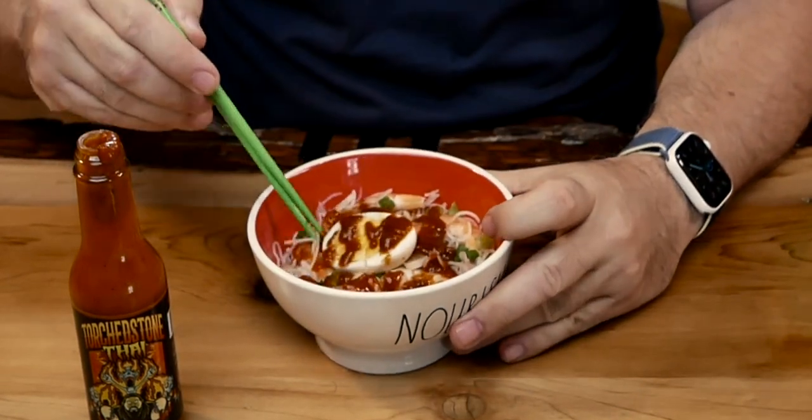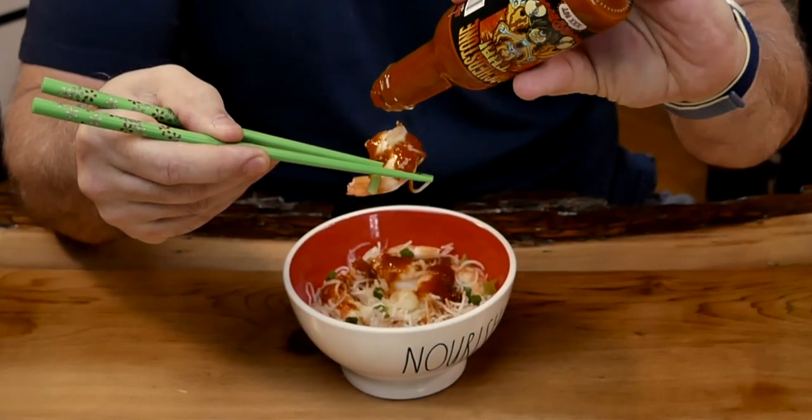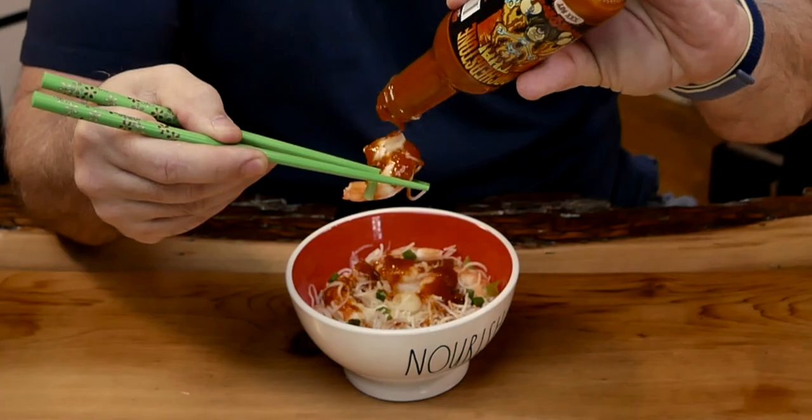Here it is. Mmm. Bon Appetit. Mmm. The sweetness of this sauce on this dish is phenomenal. Great on shrimp. Wow, it's so good.